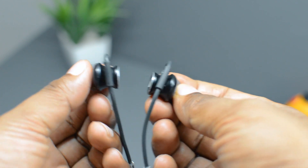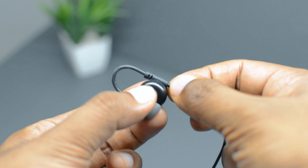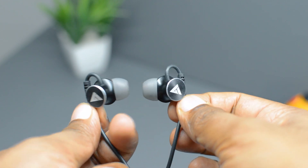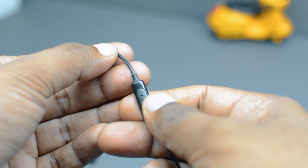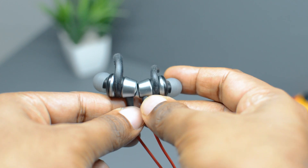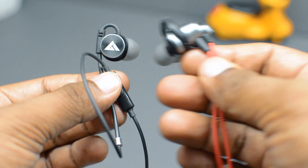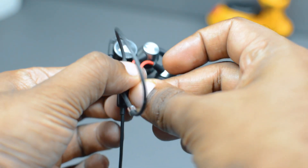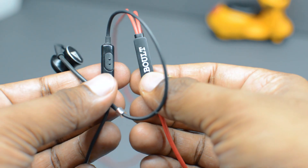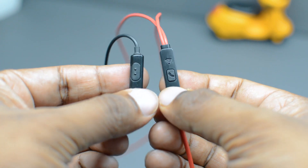The Bolt 2P earphones are magnetic and get the name 'Bolt Loop' because the earphone wire curves in the form of a loop to provide better grip — a very innovative and effective design. They also feature Bolt 2 branding at the back of each earpiece and an inline microphone attached to the right earpiece. The Bolt X1, on the other hand, is non-magnetic and looks more attractive due to a dual color combination. The X1 also has an inline microphone, but its position is quite weird — it's not attached to either earpiece but is instead located at the junction where the cable splits into left and right.